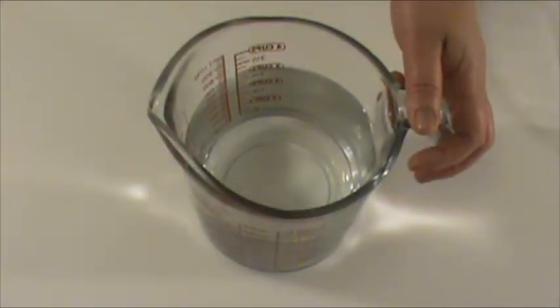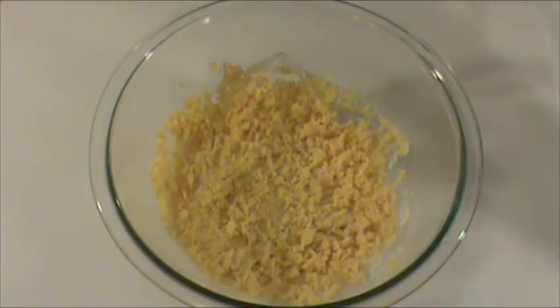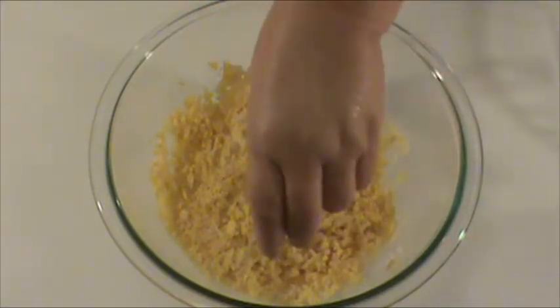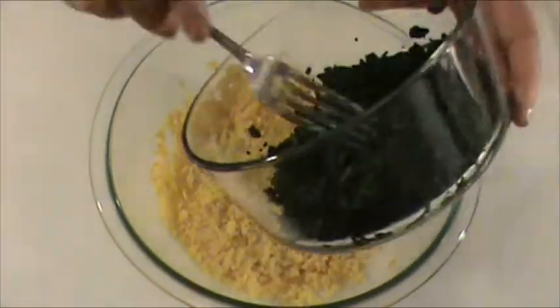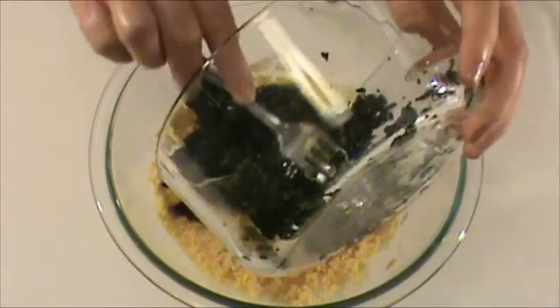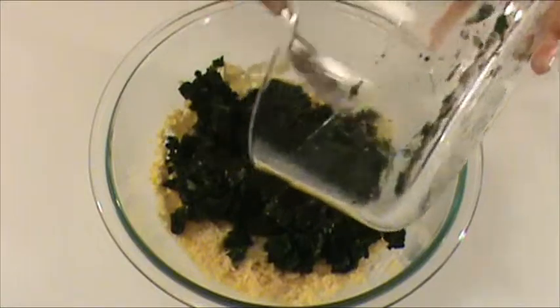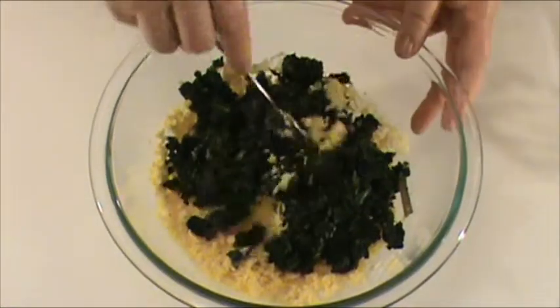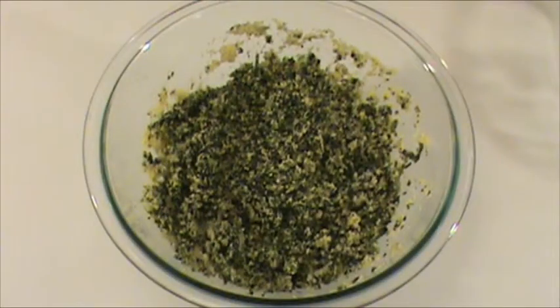Three cups water for steaming. The dough has been rested for five minutes. Now we're going to add quarter teaspoon of salt and the spinach. Mix well. The dough has been mixed well with spinach.